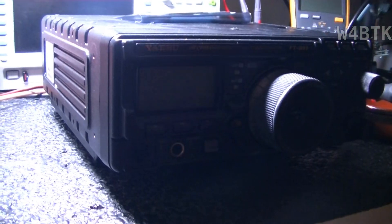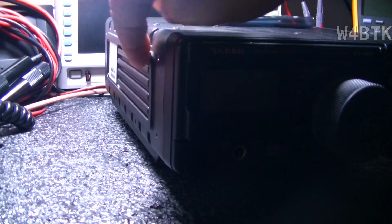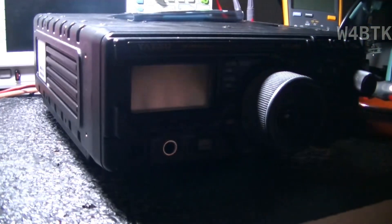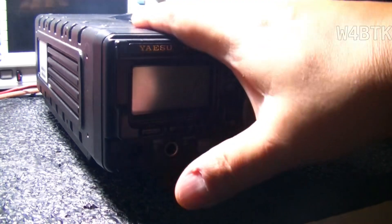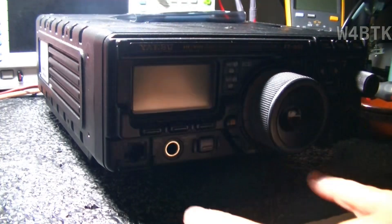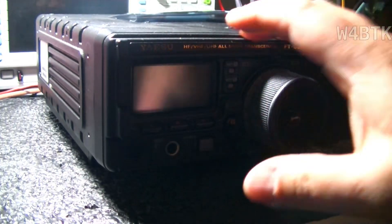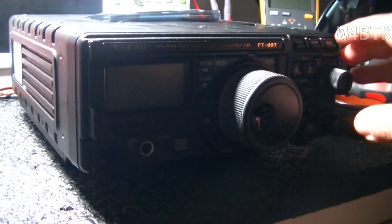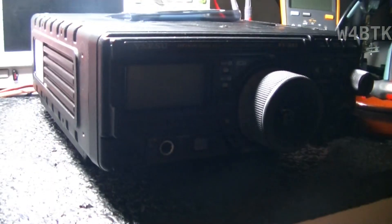I have removed the antenna tuner from the side of the radio, so now I have full access to the radio all around. The next step will be opening the top and the bottom, and removing four screws — two from the top, two from the bottom — to be able to remove the front of the radio, and also work on the removal of certain knobs that need to be removed.